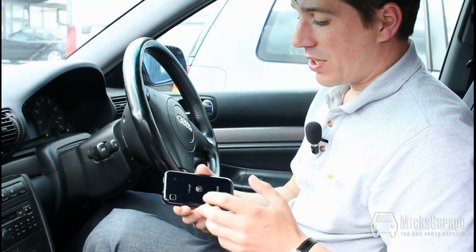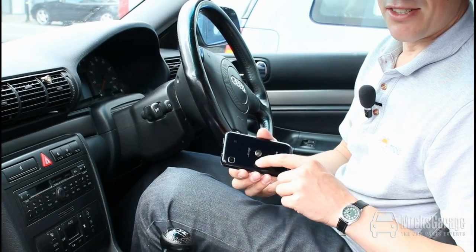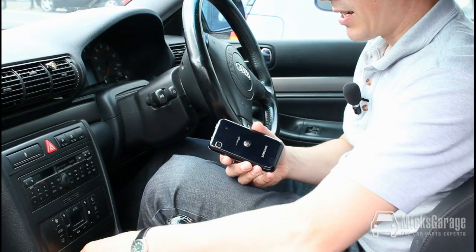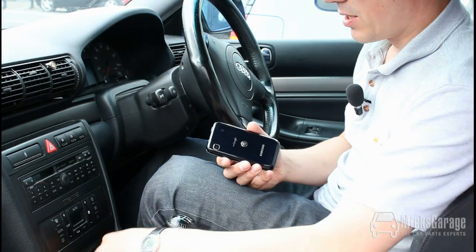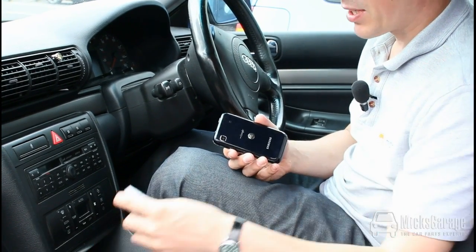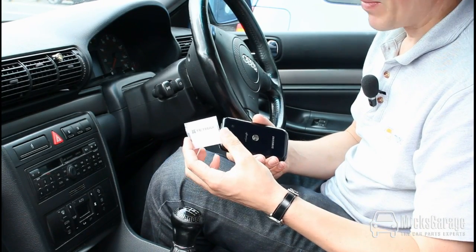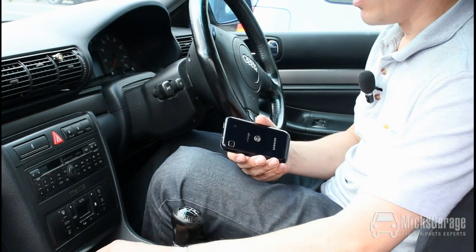The clip is mounted to the device with ultra strong 3M technical adhesive. It's important to say that once it's mounted, it's mounted and it's not coming off, so it's important to get it in the right place the first time. The kit also comes with a pack of alcohol wipes to clean the device where you intend to mount the clip, and you also get an extra pack of clips that you can use to attach to other devices — your iPod, your iPhone and so on.